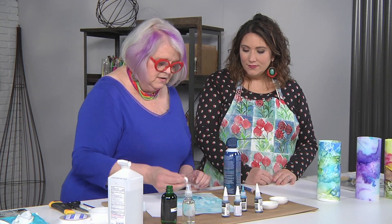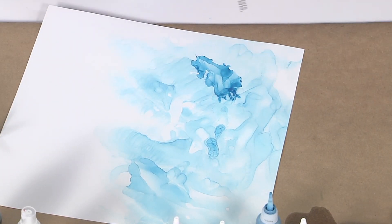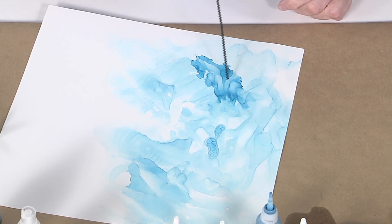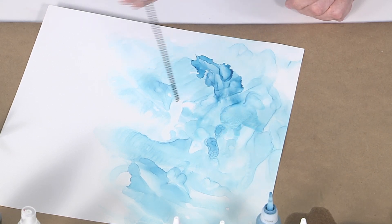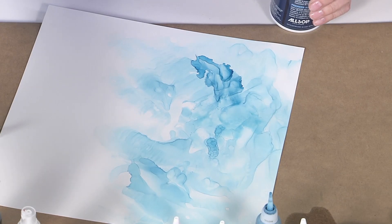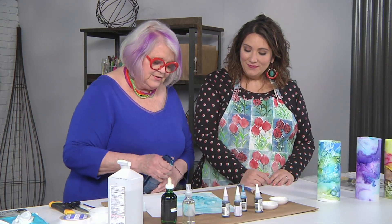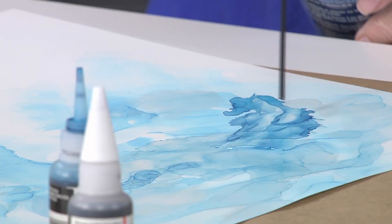I don't like those little edges there, so I'm gonna take some alcohol from my dropper bottle and just fix that. Even after it sort of dries you still have the flexibility to re-wet it? Exactly. If you make a mistake you just clean it up with some 90% rubbing alcohol. There are no mistakes, just creative opportunities — and you're proving that!